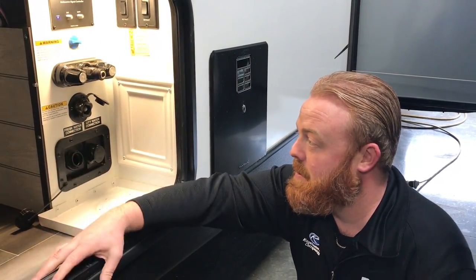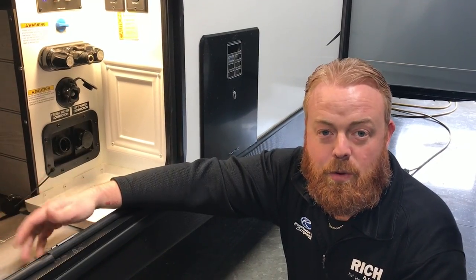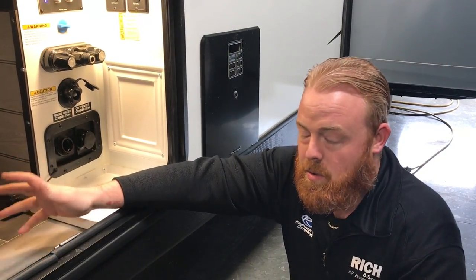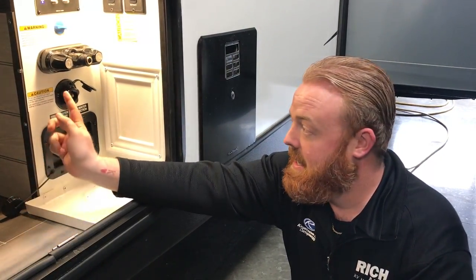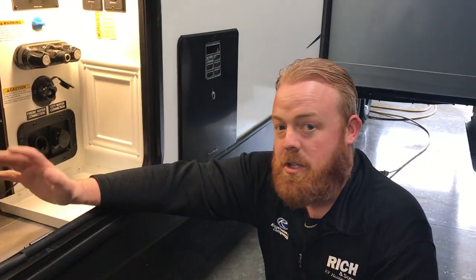So it's a good way of keeping your black tank flush clean. One thing when I was in service, you always had customers say my tank is still reading a third full or quarter full. A lot of times you get toilet paper, things like that that get stuck on the side. This will help prevent that. So it's a nice little feature that comes with most of your campers.